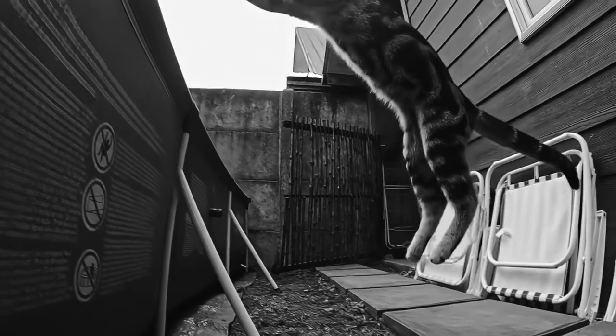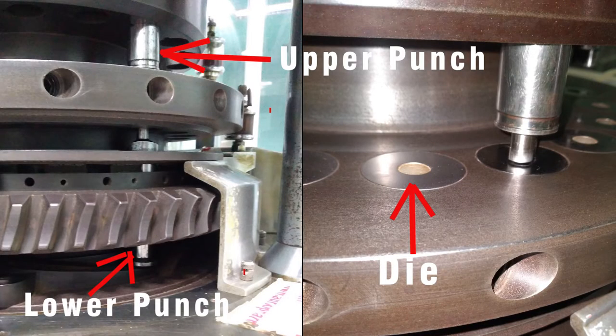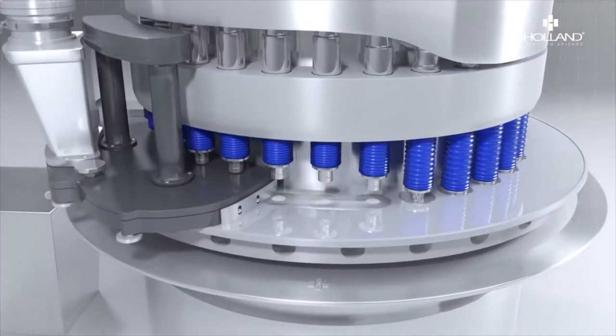Now let's jump into a compression room. The first thing to note in a compression machine is that it has a pair of punches called the upper punch and the lower punch. The powder or granules are fed into a die. This assembly of upper punch, lower punch, and die is held in a turret.